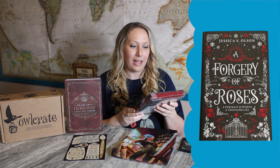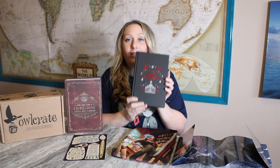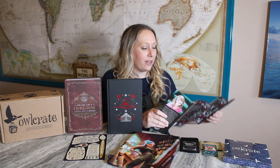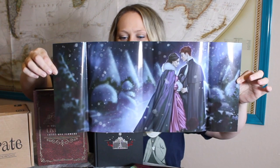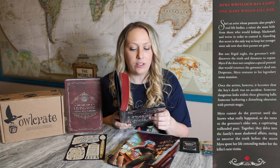The book is A Forgery of Roses: A Portrait is Worth a Thousand Lies by Jessica S. Olson. We have the letter from the author. When you take off the book cover, the interior looks really beautiful — someone pointed out to me in my last Owl Crate unboxing that you can use the dust jacket as a little poster if you wanted to.